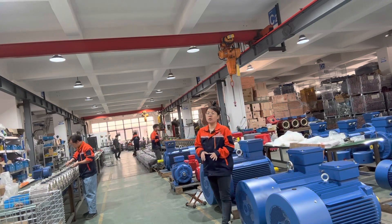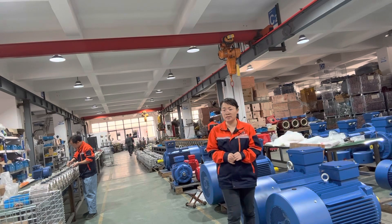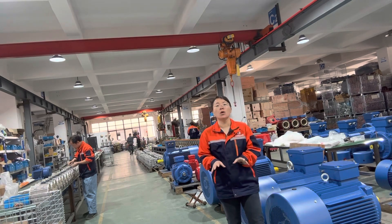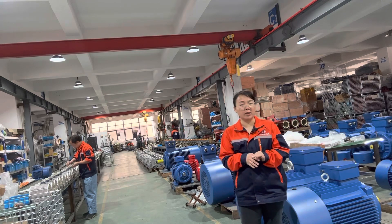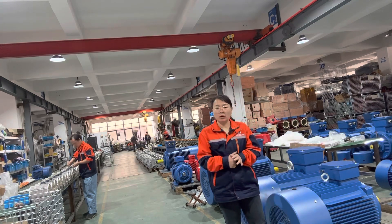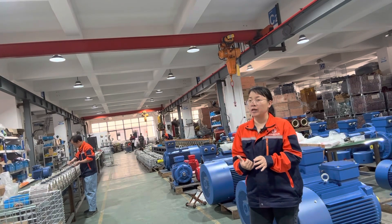We make the motor for IE1, IE2, and IE3 — the different efficiency standards for the three-phase motor. We make the motor in both cast iron body and aluminium body, and we also make the single-phase motor with cast iron body and aluminium body.